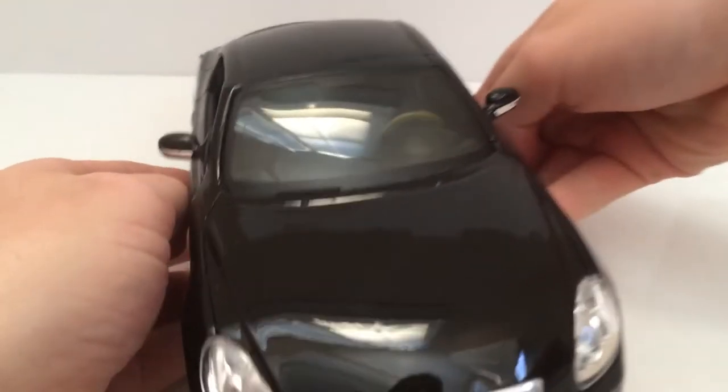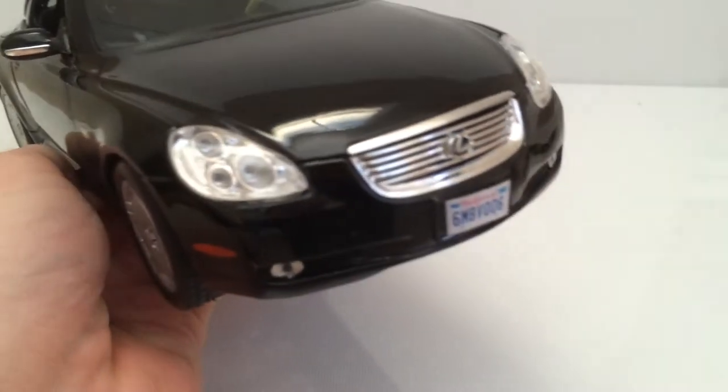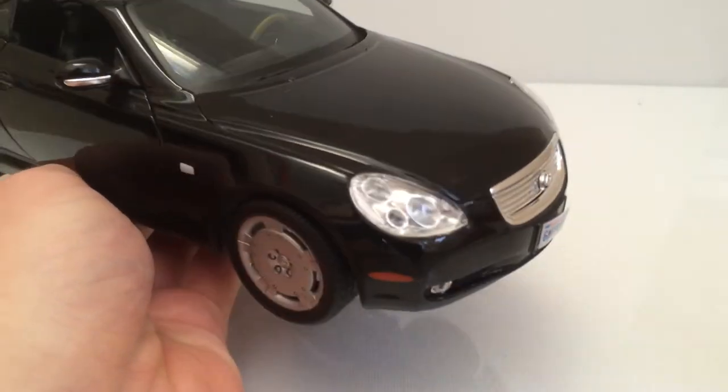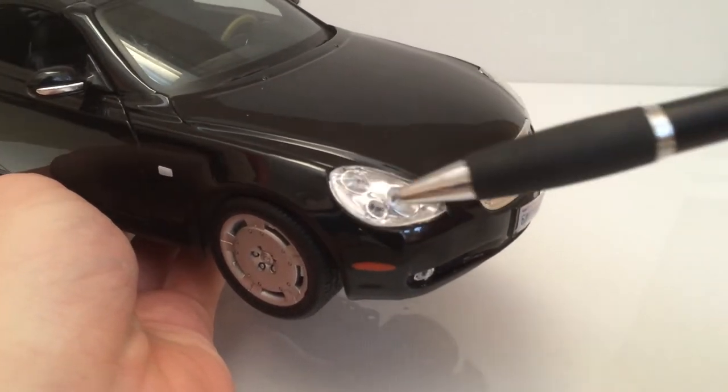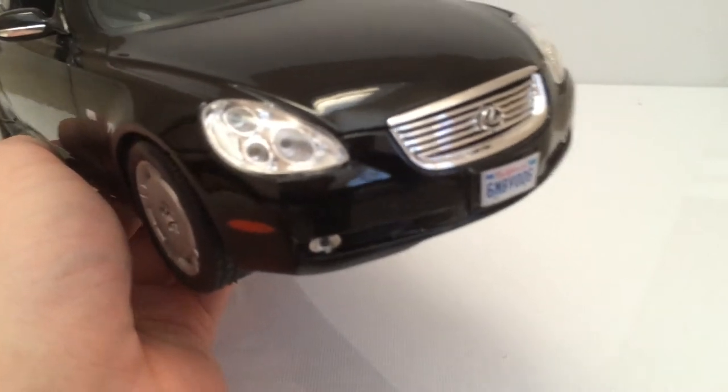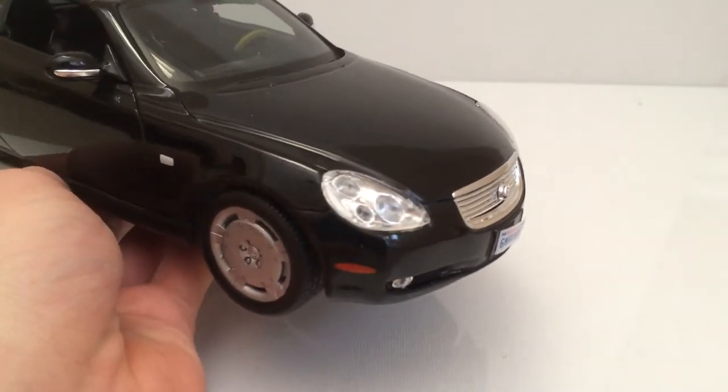The front of this car looks very nice. The front grille is chromed over and the headlights get some nice detailing as well. There's a plastic cover over a chromed inner headlight which looks pretty realistic and pretty nice, especially from afar.